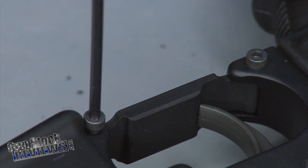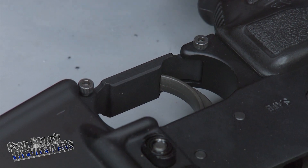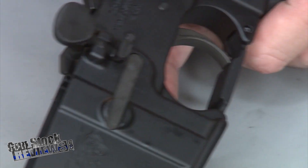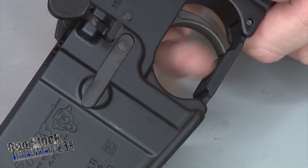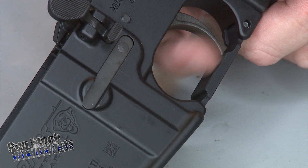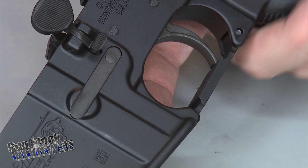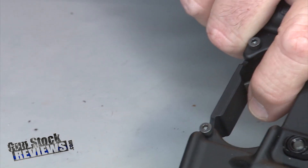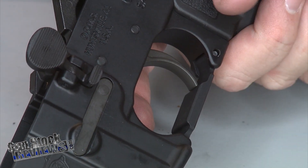And you're set to go. What does this trigger guard do? Put it on safe — it positions your finger under the trigger in the same position all the time, so you get more consistent trigger pulls. It's a really good idea from Luth-AR. Really comfortable. And this is the lower enhancer kit.